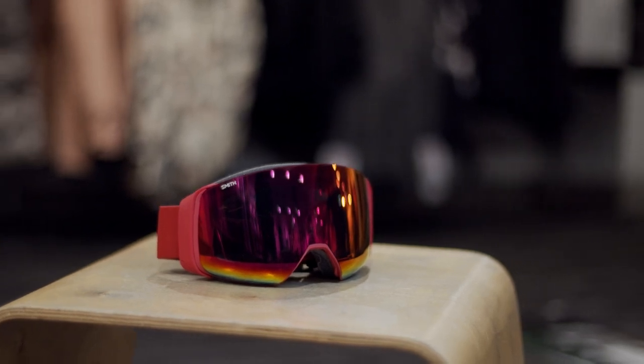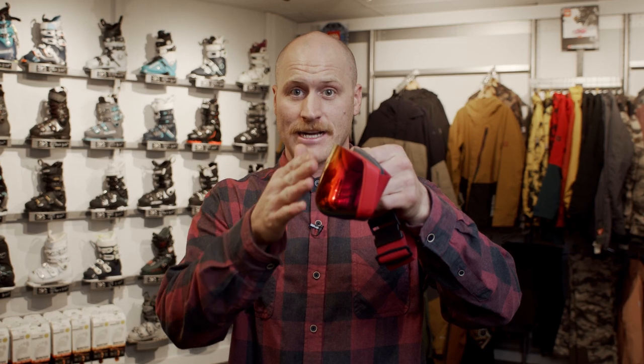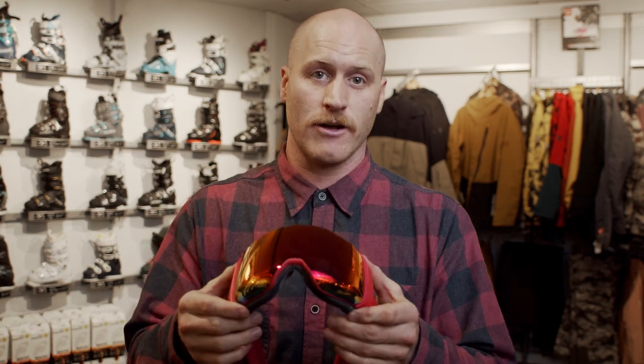It features a maple paulownia core, so it's got a really great strength-to-weight ratio. This is the 4D MAG. It features Chromopop lens technology and something we're calling Bird's Eye Vision. You'll notice here, if you look at the goggle, the lens actually wraps around the bottom of the frame. What this allows is for the goggle to improve your peripheral vision by up to 25%. The 4D also features Smith's MAG technology, which is a magnetic interchange system incorporating two locks that allow you to change the lens at any time, but ensure the lens will only come out when you want it.